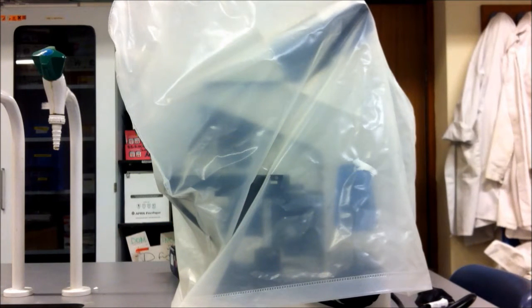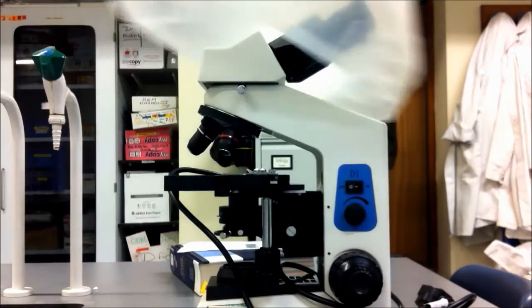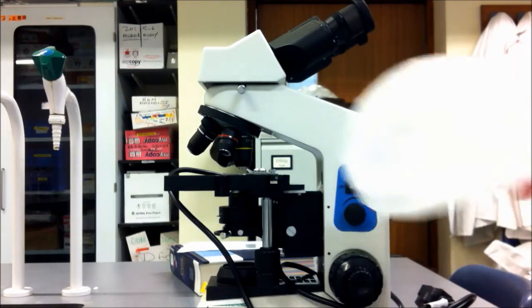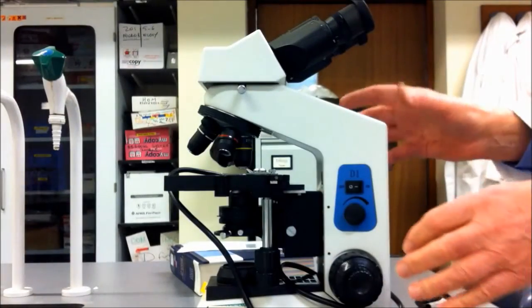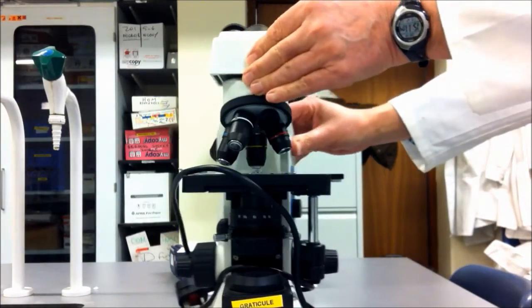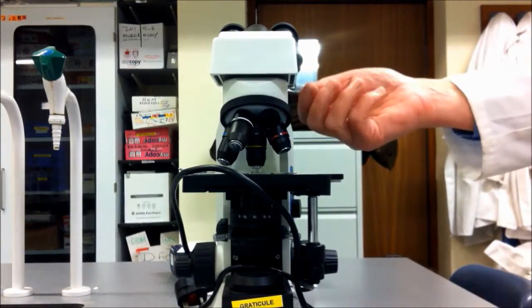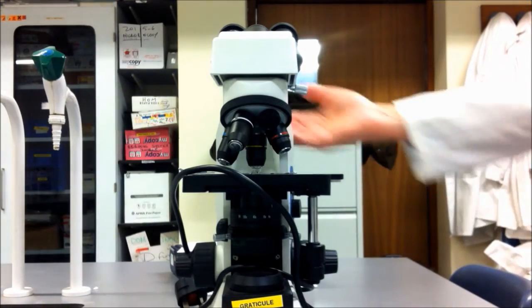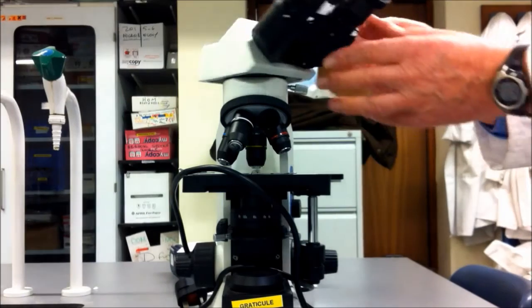I'm going to run through the procedure for setting up and using a microscope. The first thing we need to do is to rotate the eyepieces. To do that, we're going to slacken off a little silver knob on the side, turn the eyepiece around, and just tighten it finger tight.